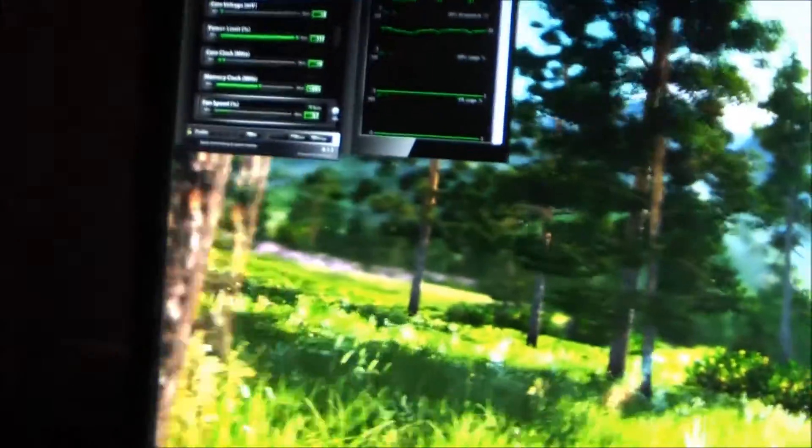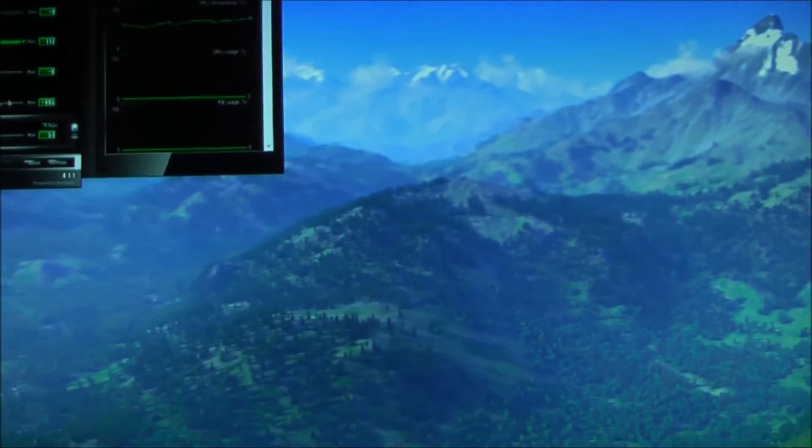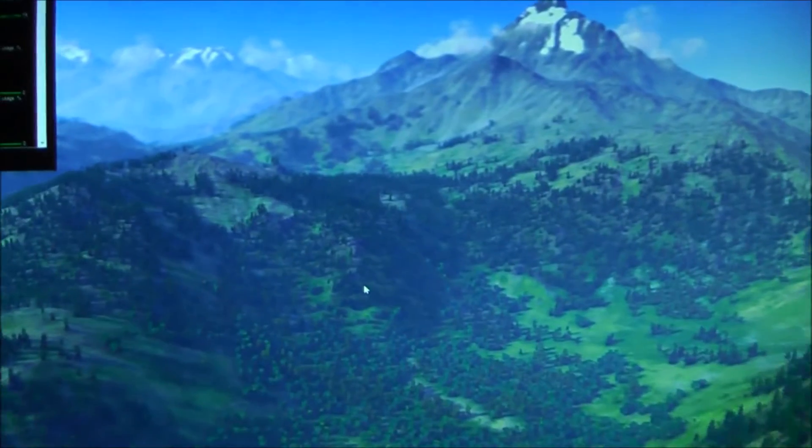I've got the memory overclocked to 4000 MHz, giving it 8 GHz effective memory. Valley Benchmark tells me I have a 1595 graphics score, but in reality it's more like 1417 like I said before. So I'm gonna leave the memory at that, since it seems to be running just fine.